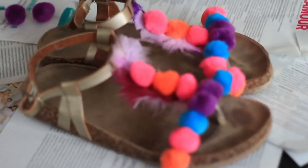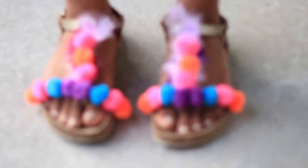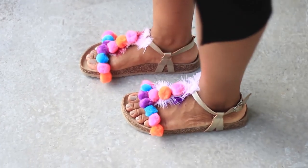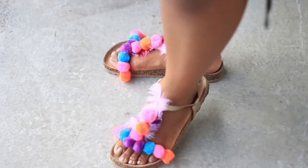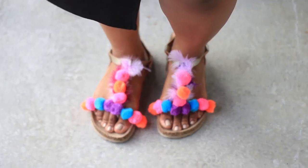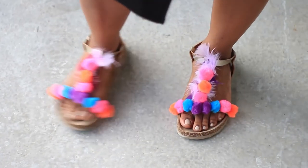And there you have it — my DIY pom-pom sandals! Super easy and super affordable. I didn't spend more than six or seven dollars on the materials and I already had the sandals. So before you throw out your next pair of sandals, think about upcycling them and maybe create these DIY pom-pom sandals — they're super easy.